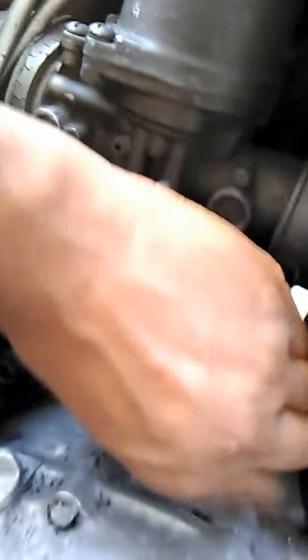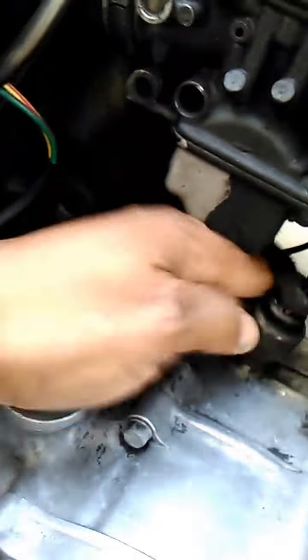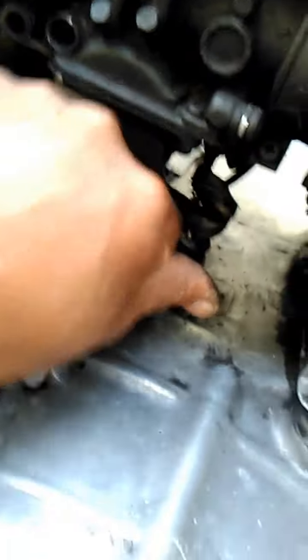I'm going to unscrew this right now. I'm going to drop a drain without taking it all the way out since I don't know how deep it is. I'm not sure if this is even working properly.